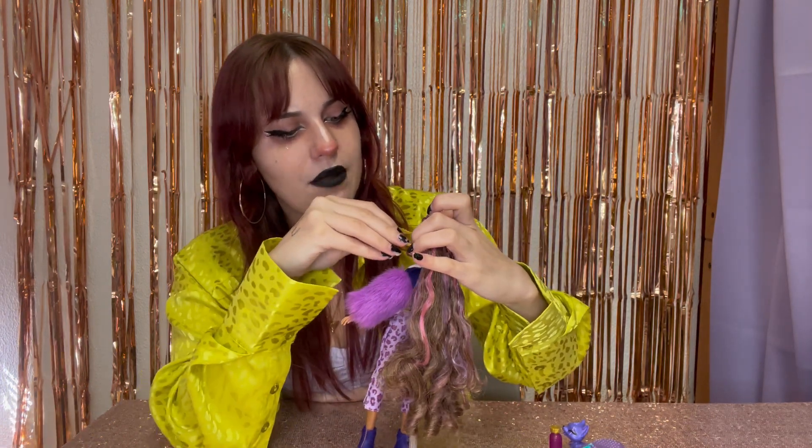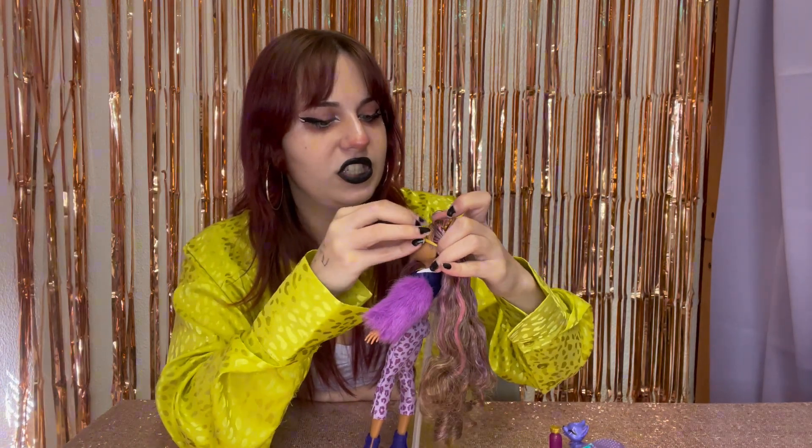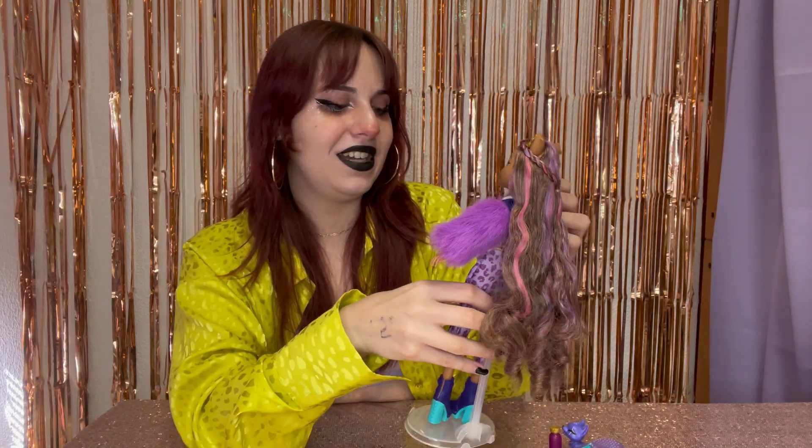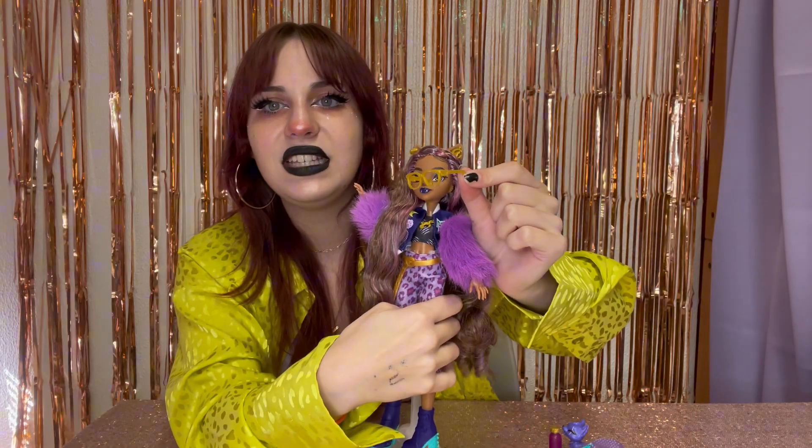I'll put her glasses on, but I won't be happy about it. She still has that silly molded-on fluff at her ears. She looks cute, but they're just not my Claudine — not the one that I want. She's never going to wear those. Ever. She is just gorgeous. They could have made them cooler, but they chose not to. She would have much cooler frames than that.